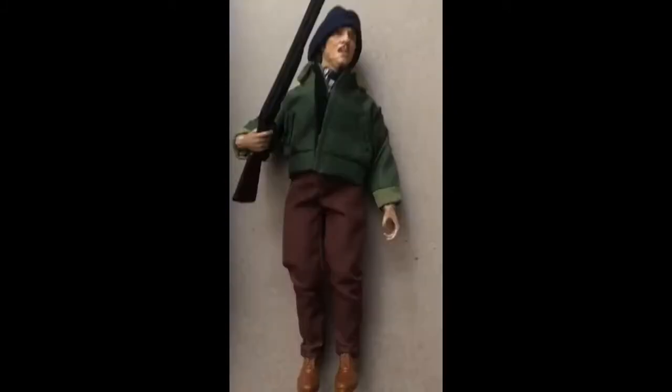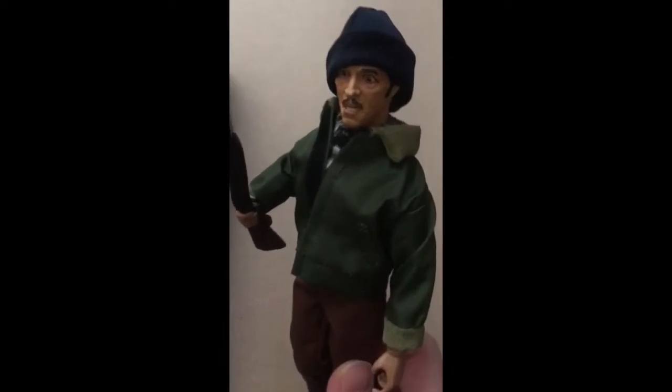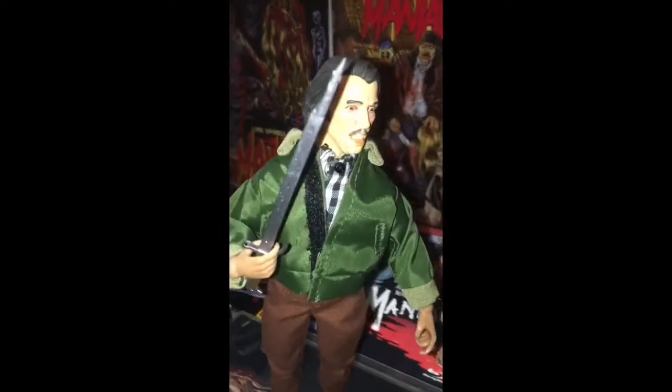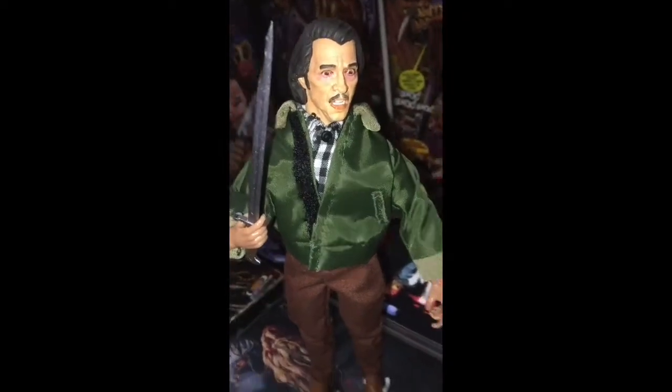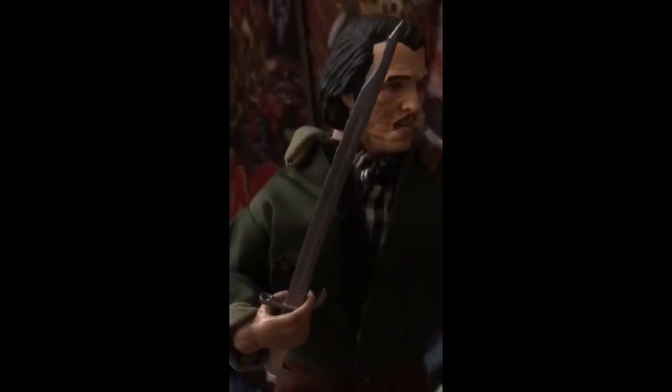I was looking at this thing for a week, just like, do I want to get it? It's really expensive — the price of like five or six NECA figures. But they only made a hundred of these things, and I don't think they're ever gonna make this again. I really wanted it, so I was like, let me get it — let me support a little bit for Craig's sake.